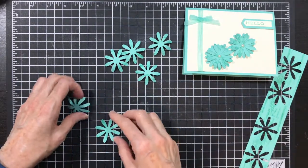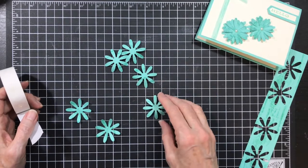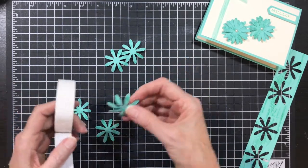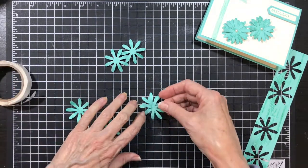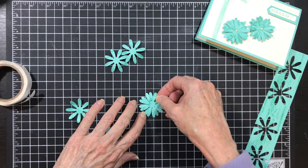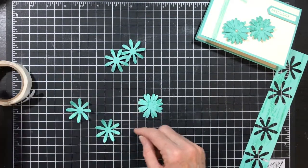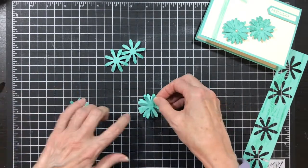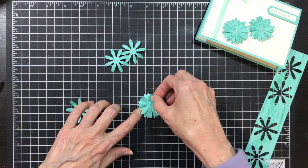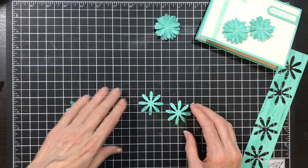Now it's time for some glue dots. This one doesn't have a lot on it and this one does, so I'm going to make one the bottom and one the middle, and I'm putting these on here staggering them so that I have some spaces. Then I'm going to take the top one, put a glue dot on it, and place it over top where those spaces are — and then you have a nice full flower.